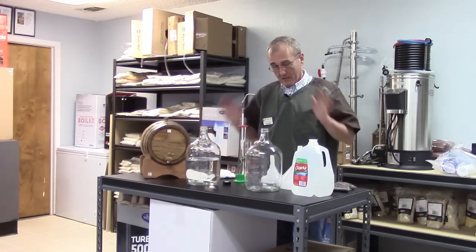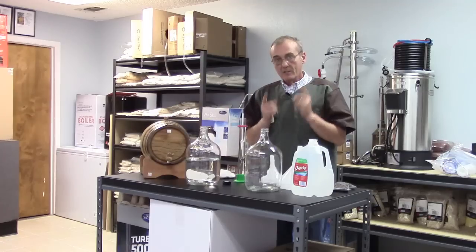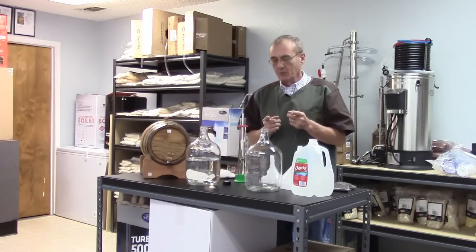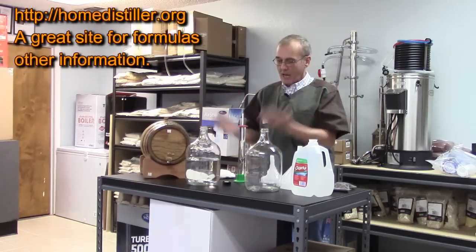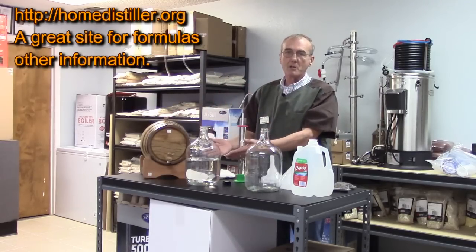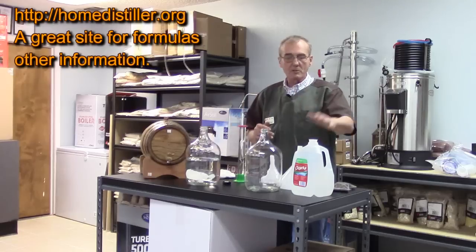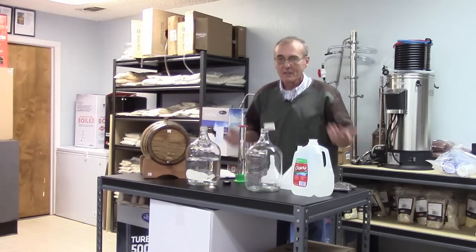Before you ask — is there a formula for this? Absolutely. Just go to homedistillers.org; they've got every formula known to man. You can take the proof and the amount, measure it, and figure out exactly how much distilled water it takes to hit your target. But why take all the fun out of it?